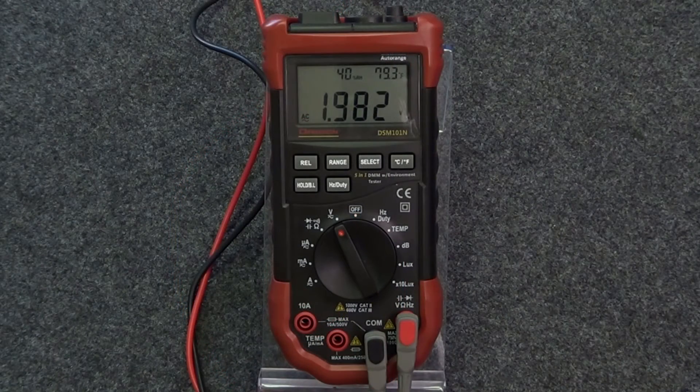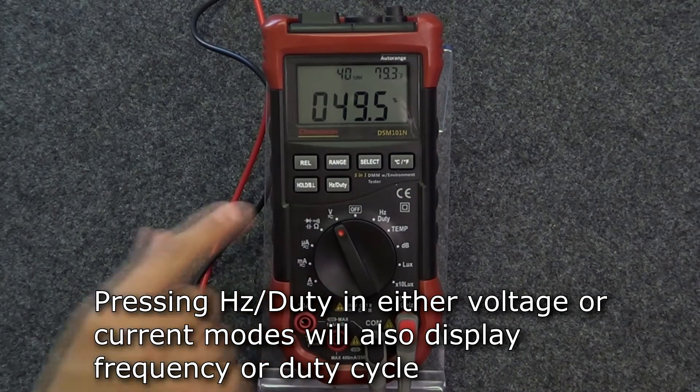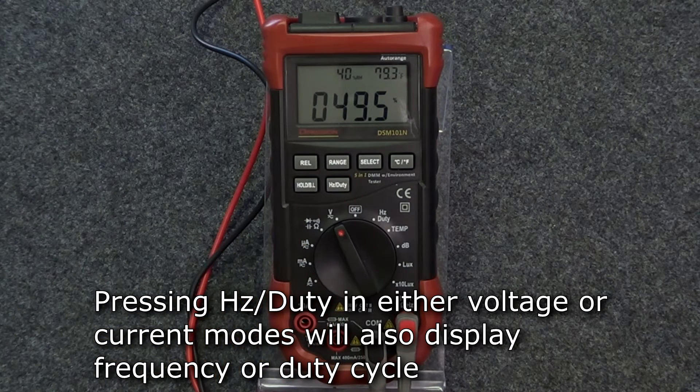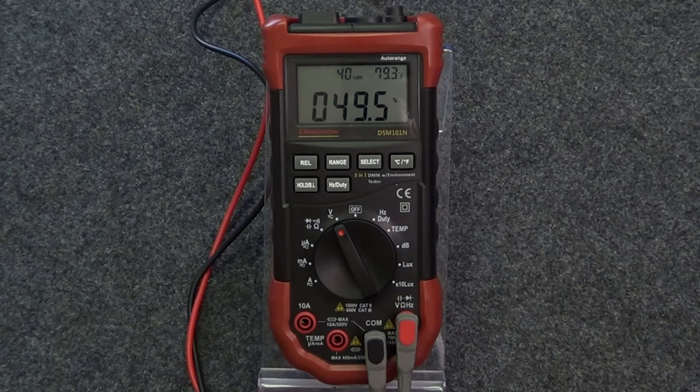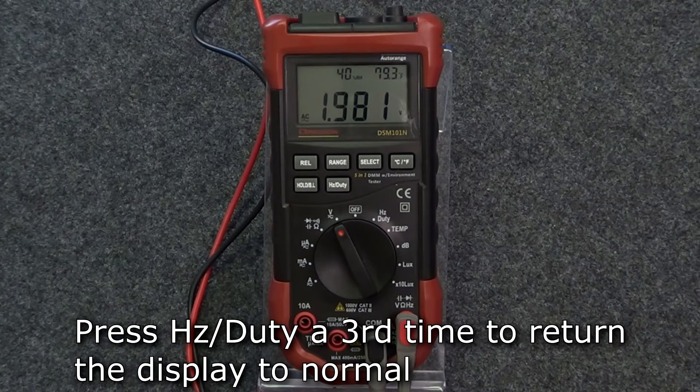Alternatively, in either voltage or current modes, if you press the hertz/duty button during measurement, the display will show the measured frequency. Pressing hertz/duty again will display the measured duty cycle. Pressing hertz/duty a third time will return the display to normal measurement.